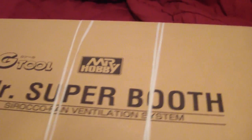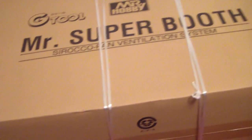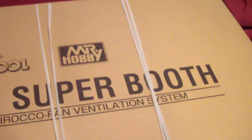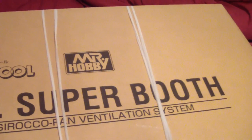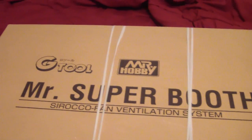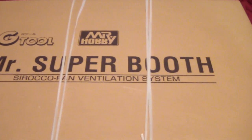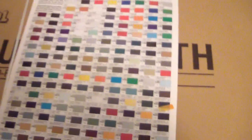I got this from Gundam Planet, who gave me a good deal. Those guys were really cool. I have to promote them for helping me out getting this. The reason why is for simplicity and certain other reasons, which is kind of hard to explain. The Tamiya spray booth I had currently, even though it worked, was a bit cumbersome. Certain aspects of it made it difficult to maneuver and position properly, and it took up a lot of space. Let me show you a little more detail using this catalog from Mr. Hobby.